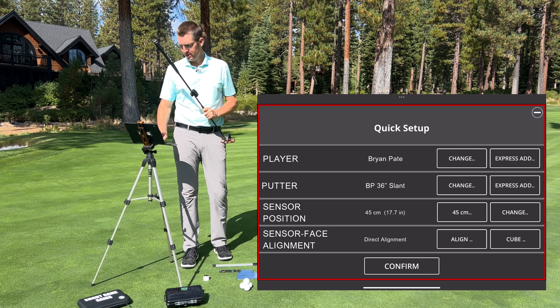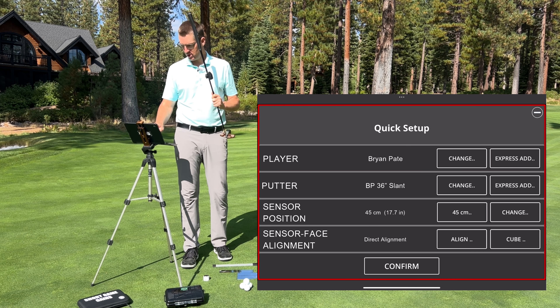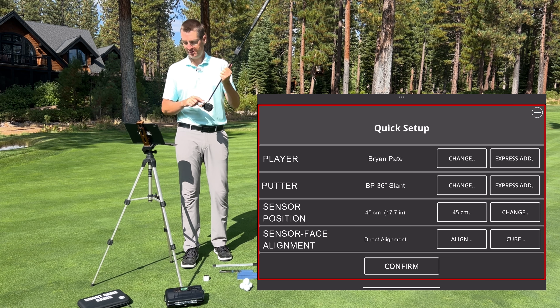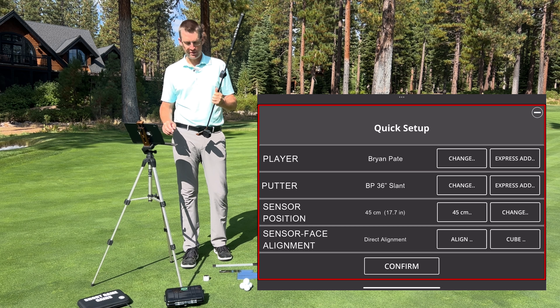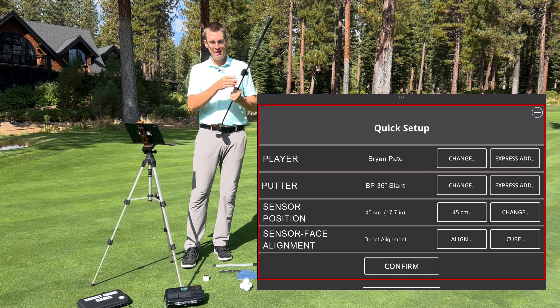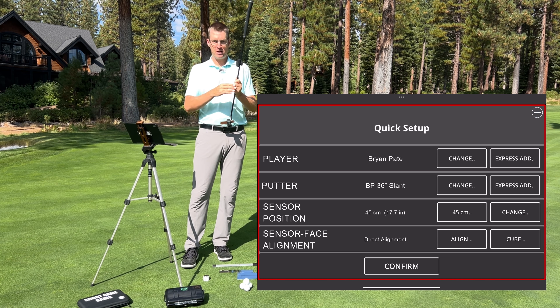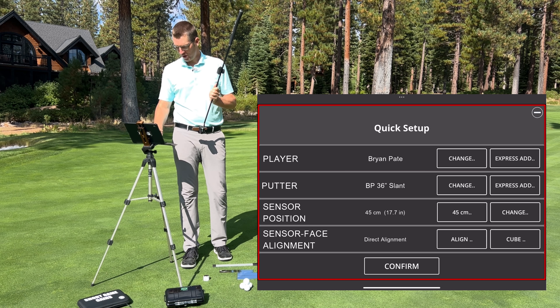From there I'm going to push play — it'll give me a quick setup. I'll select myself and my 36-inch slant neck putter. You can see here: sensor position is 45 centimeters or 17.7 inches, which I have pre-marked on my calibration tool or tape measure. If I have a shorter putter and want to adjust that, I can adjust it right there in the program.